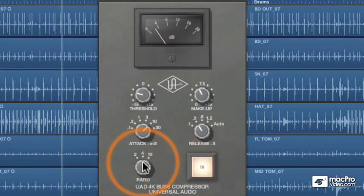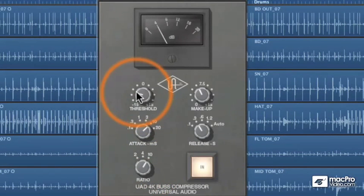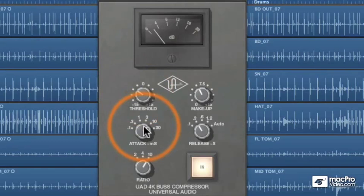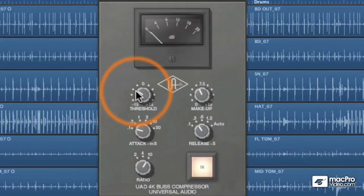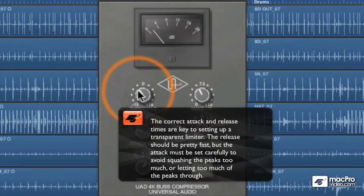Let's see if we set it up as a limiter just to knock off the peaks off the snare track. A real fast attack and a fast release just to shave those peaks off, and we'll see how it reacts.